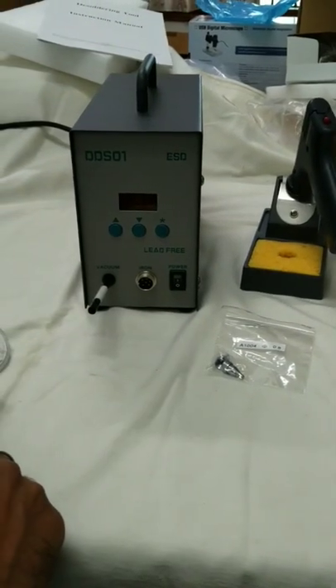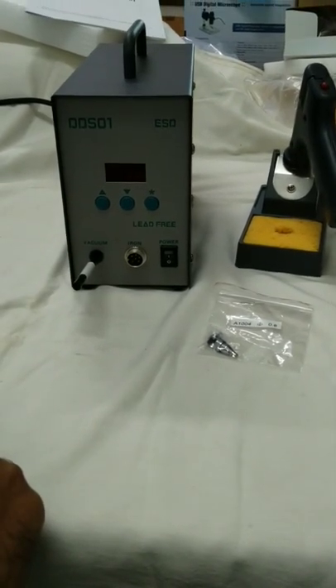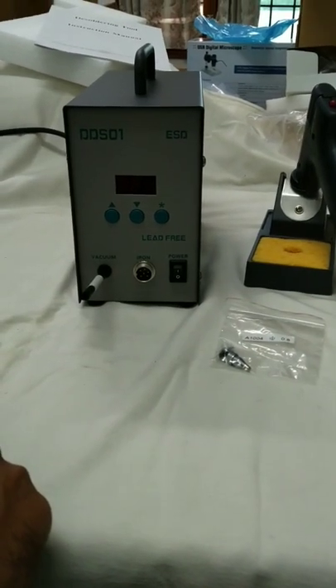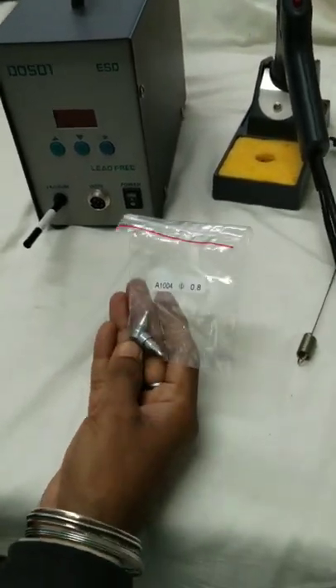Hello friends, we are displaying a very effective de-soldering station, model DDS-01, that is used for de-soldering through-hole components. It is a digital unit and it comes along with other accessories that are very useful for this unit.